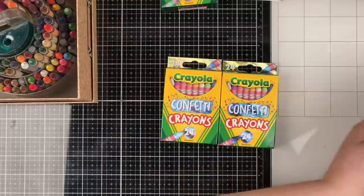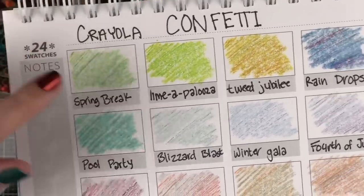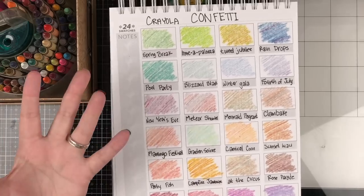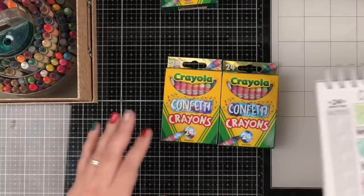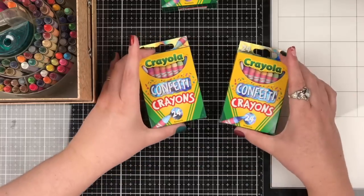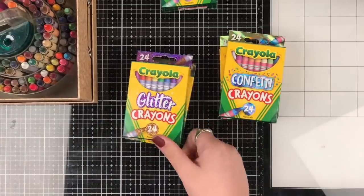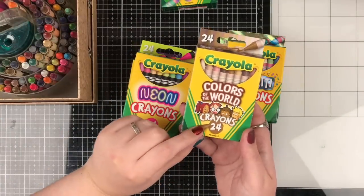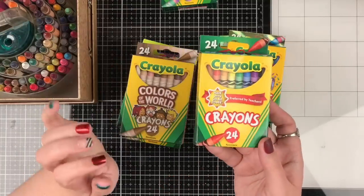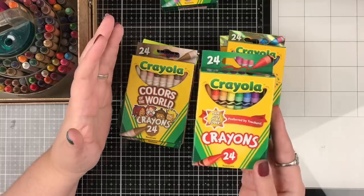My current favorite are the confettis - I bought two boxes because I love them so much I wanted a spare in case they discontinue, which Crayola does. They color out with multiple colors in each crayon and have the most fun names like limapalooza, tweed jubilee, carnival corn, at the circus. I also have the metallic, the glitter, the neon, the colors of the world, and your good old standard ones. Those usually go back to school and are available for around 25 cents.